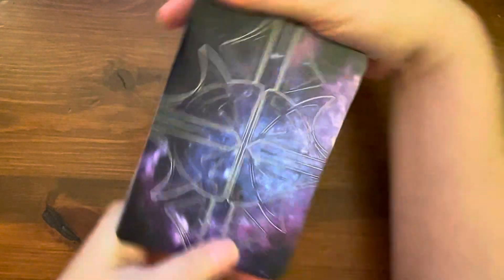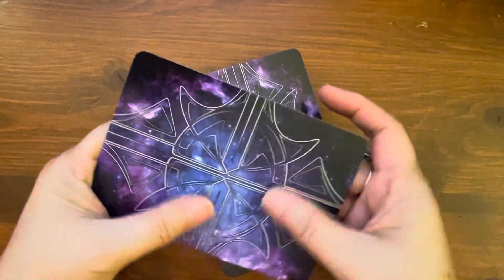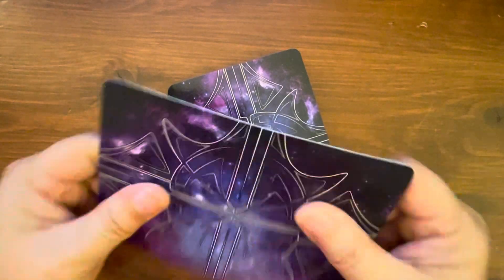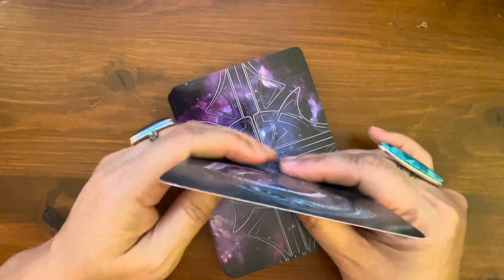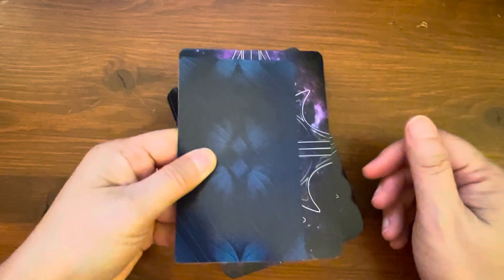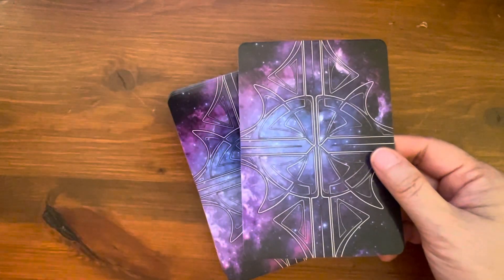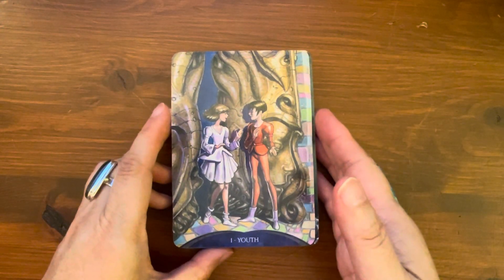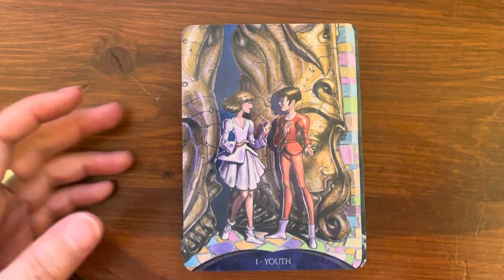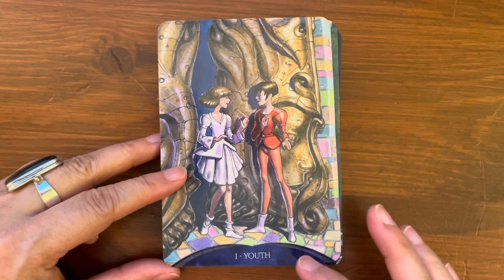The card backs are very pretty — purple, pink, and blues. They are reversible. The edges are not gilded; they are laminated, as you can see by the reflection. It does feel plasticky but not thick plastic — thin. The card stock is medium, flexible, bendable, and pliable. It looks to me like a Hay House oracle card size. Comparing it to a traditional tarot card, it is a little taller and wider. So it's about the same exact size as Hay House oracle cards.